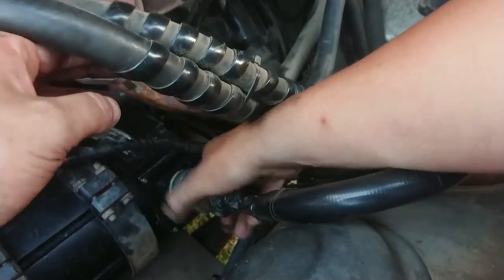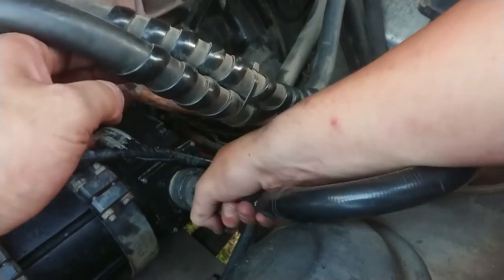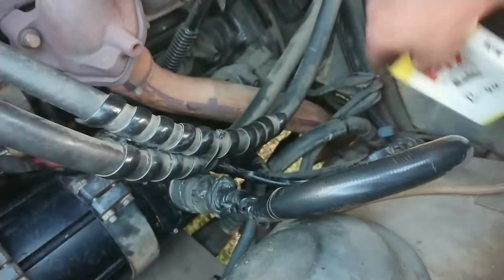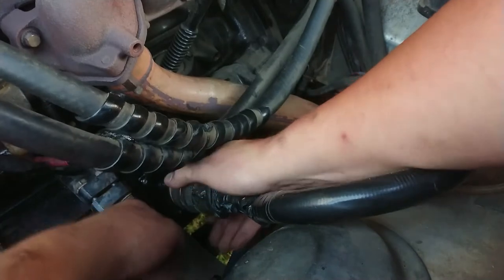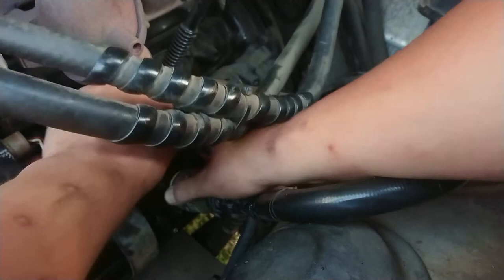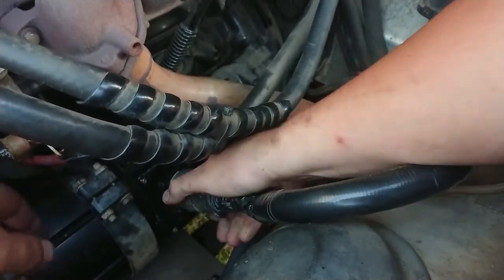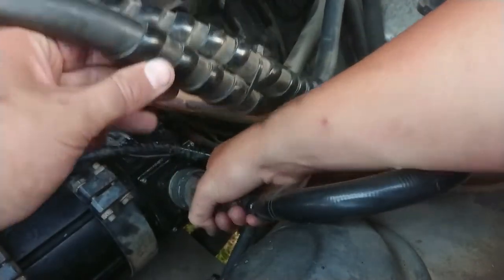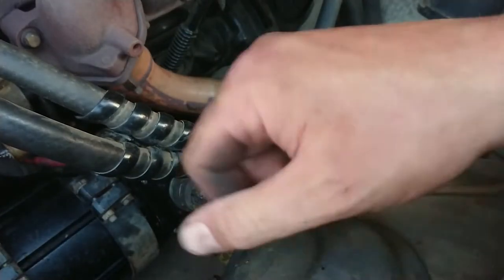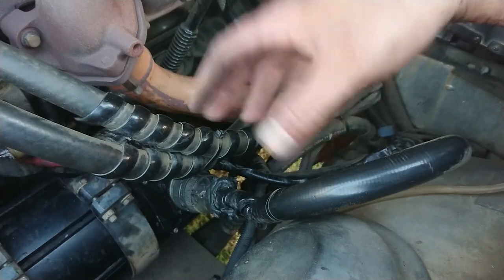Finally getting there — not looking forward to having to undo this, although some electrical cleaner and lube would probably help. We want to get it all the way in given the current involved. I think that's still a bit more to go... and I think we're finally in. Wow, three minutes to do up a plug. Right — let's get this thing started and see what happens.